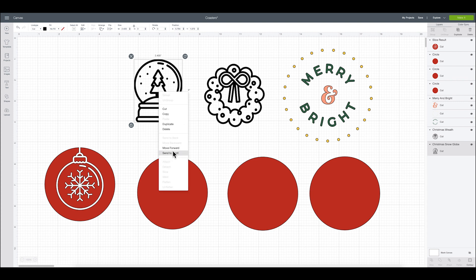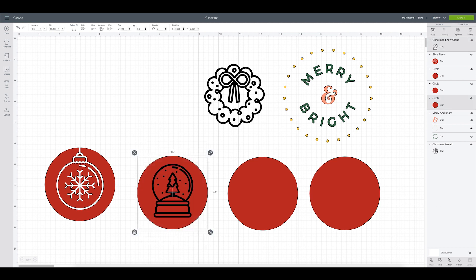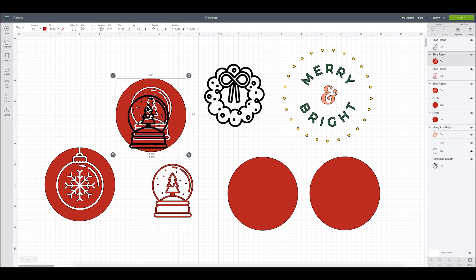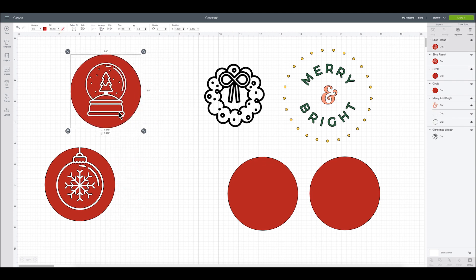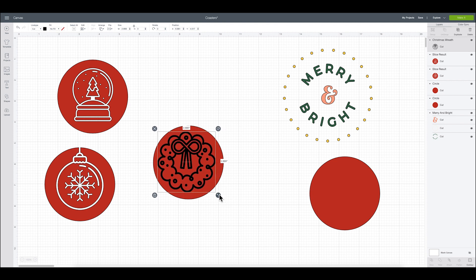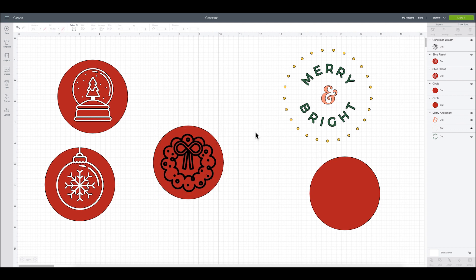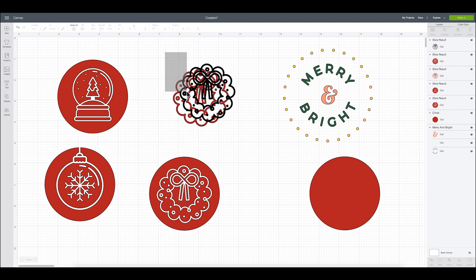I'm going to go to the next one, say send to front, and just place this how I'd like it right on the coaster. Then I'll select both and say slice. I have my little slice results which I can delete, and then I'm left with my coaster design. I'll do the same for my wreath — bringing that right on here, sizing it down just a little. Select both, slice, and then remove my little slice results.